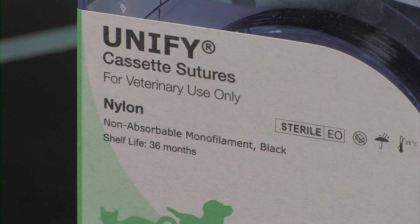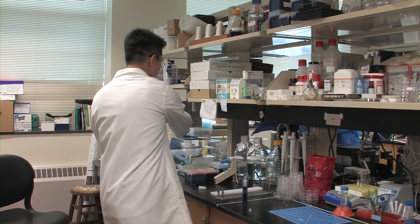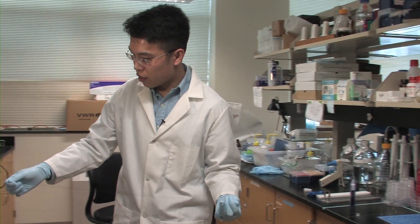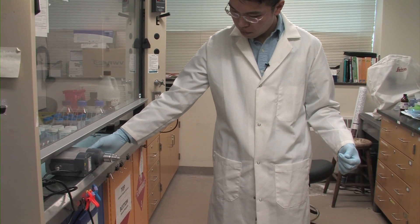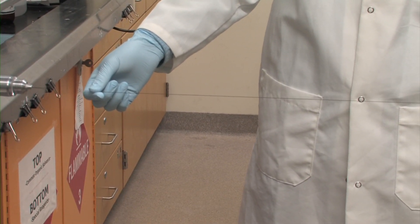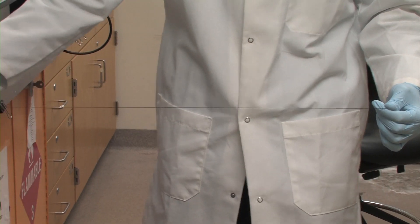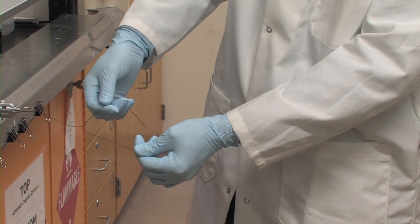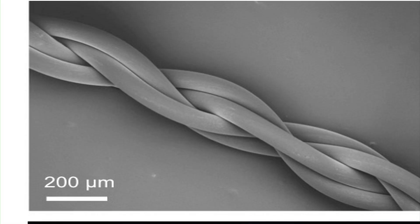The first thing we do is to use this clinical grade nylon suture. We take these sutures out and twist them using a motor. The suture will be twisted to form a double helix, which also generates some torque. To prevent the torque from releasing, we twist the sutures together again to make four strands twisted together, and then we make a knot at the end. This forms a stable four-string twisted thread.